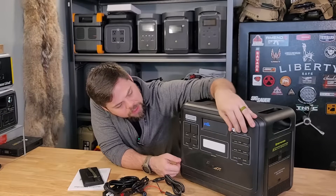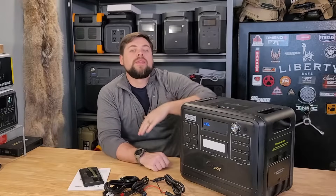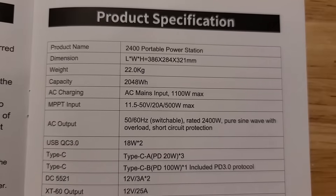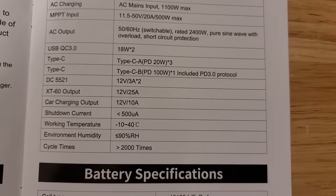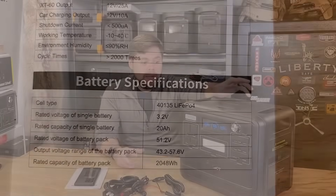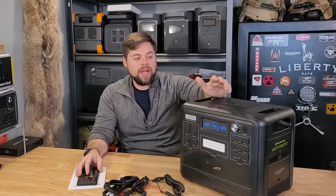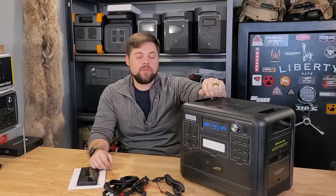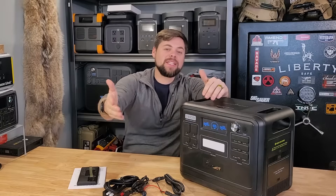The reason there's a variable charging option is because the slower you charge a power station or a battery in general, the longer the life cycles are going to last. This does have a lithium iron phosphate battery, which means you're going to get about 3,500 cycles before you reach 80% efficiency — realistically about 10 years of constant use before you have to worry about battery degradation. The battery is 2,048 watt hours specifically, on a 51.2-volt battery system, which is a higher voltage that makes it easier for the inverter to get power off the battery and into your equipment.